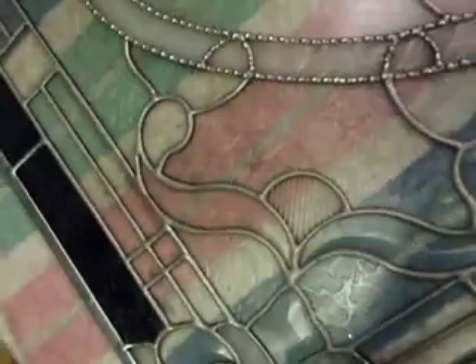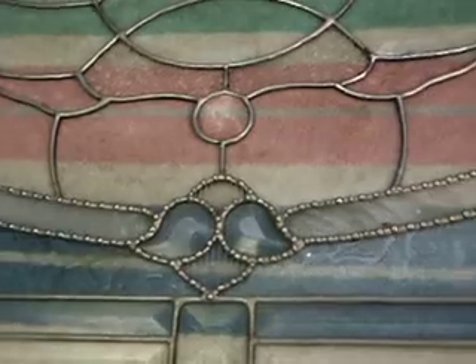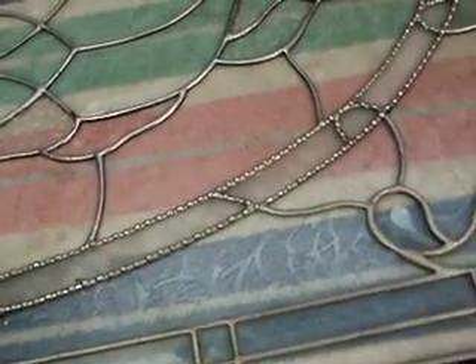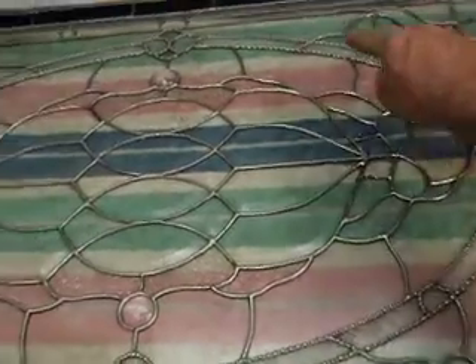I'm focusing in on all those little solder balls that I was talking about in an earlier video. There are hundreds of these little solder balls, and they go around all this border right here, as you can see. There are hundreds.